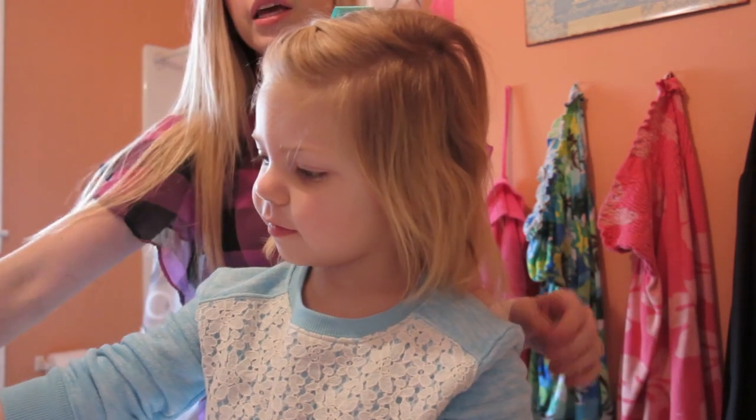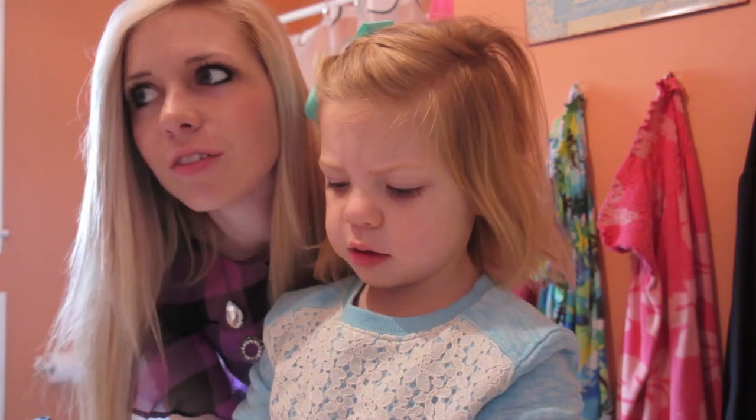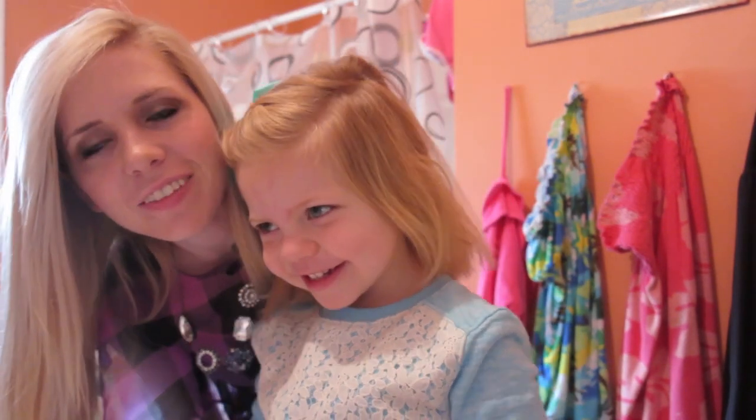So one more thing — say thank you guys for watching us. Thank you guys for watching us. Say I hope you like my hairstyle. I hope you like my hairstyle. Thank you for watching.